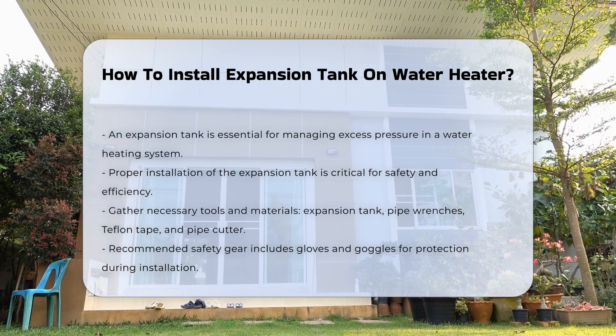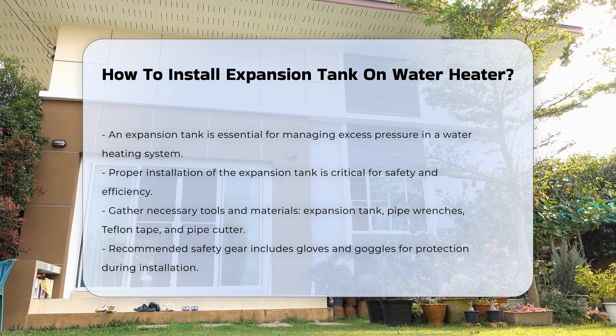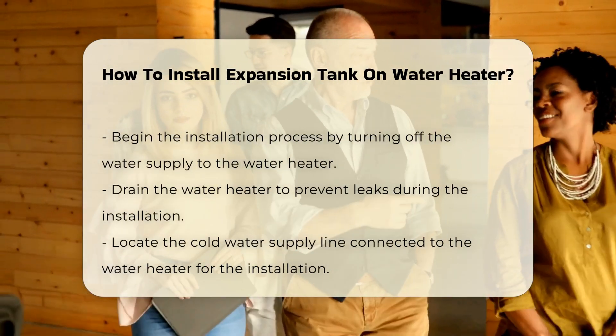First, gather the necessary tools and materials. You will need an expansion tank, pipe wrenches, Teflon tape, and a pipe cutter. Safety gear, such as gloves and goggles, is also recommended.